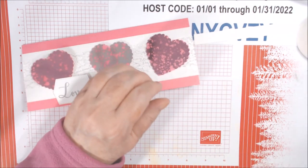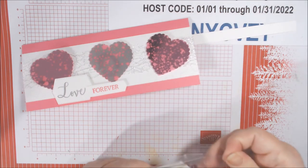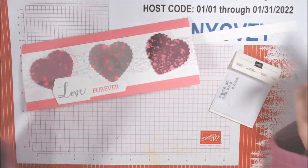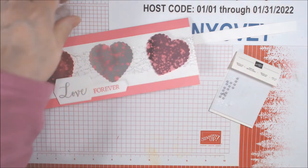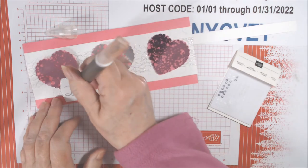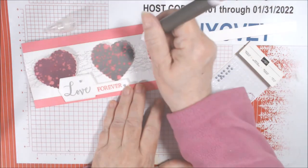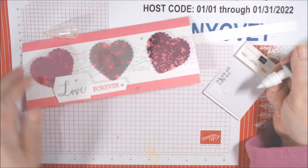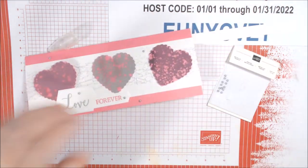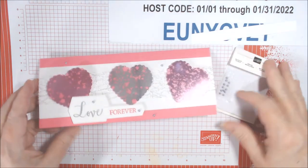Now we just have to put our metallic pearls on. They come with gold and silver — I apparently use the gold a lot more, which is surprising because I'm a silver girl when it comes to jewelry. On the first card I put one at the tail, but I'm going to put one here and one up here. I'll put about five on this card — four up here and then one up there. On the first card I used seven; you could do that too.